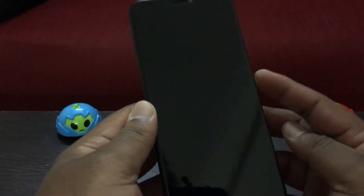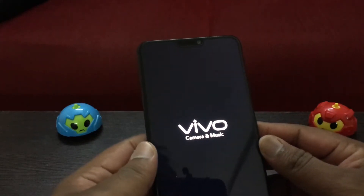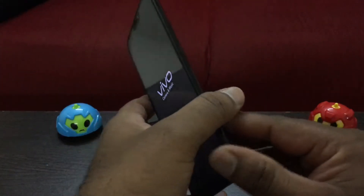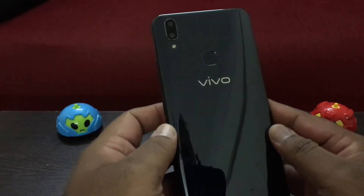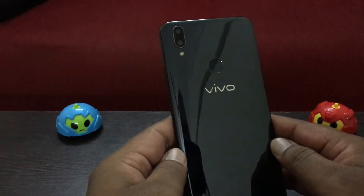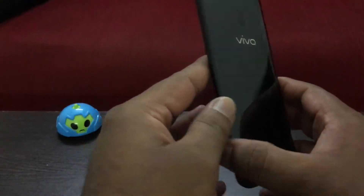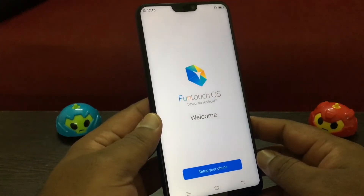Now let's take a look at the phone itself — I'm going to turn it on. The Weibo V9 comes with the latest trend in technology: the notch, the infamous notch from the iPhone X. It has a very glossy design complete with a fingerprint scanner at the back. It also has the face unlock feature. These are the two rear cameras, 16MP and 5MP, which is going to help with the bokeh shots. It comes with Funtouch OS based on Android.